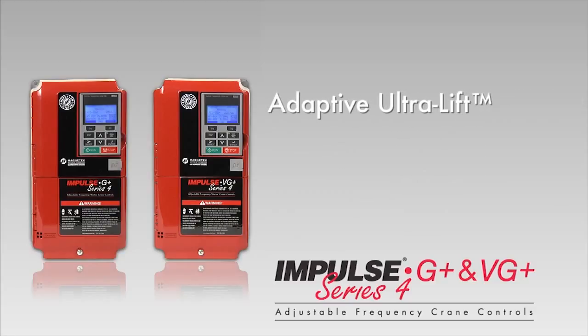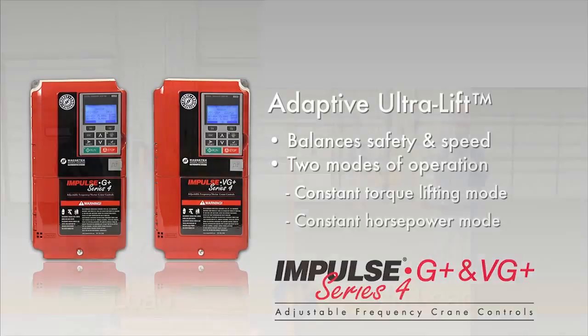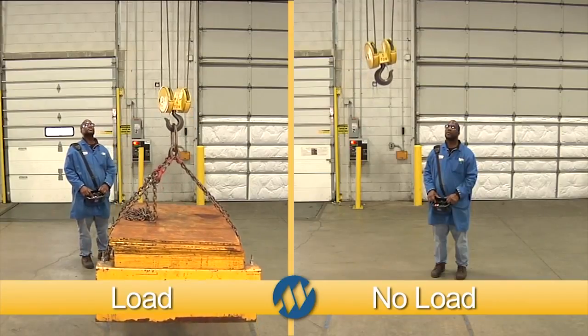The adaptive ultralift feature balances safety and speed by creating two modes of operation: constant torque lifting mode and a constant horsepower mode. Both save valuable time, and it's all done without the need for any additional operator input.